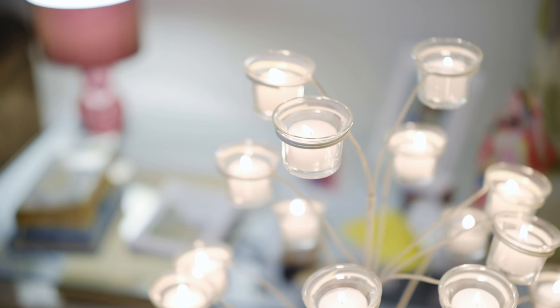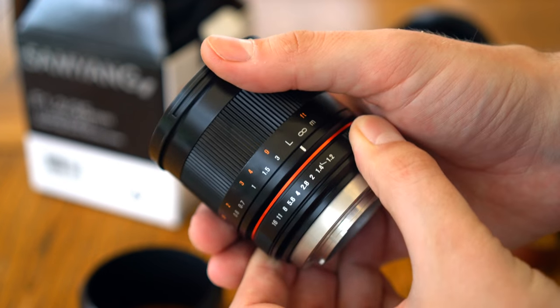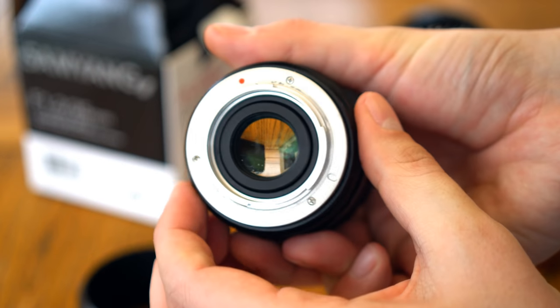Bear in mind though, that it is a manual focus, manual aperture optic. Shooting with manual focus does take a little practice, and it will slow you down, but with all the focusing aids on modern digital cameras, you get used to it in no time, really.